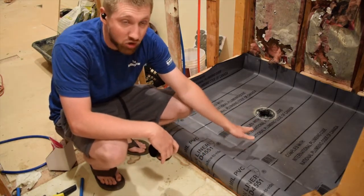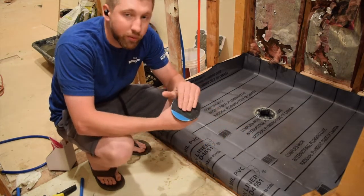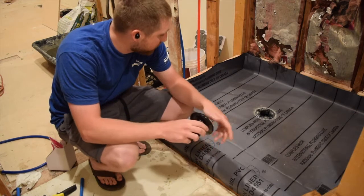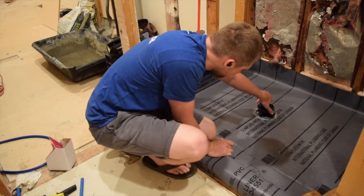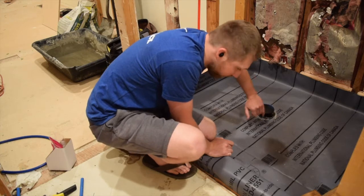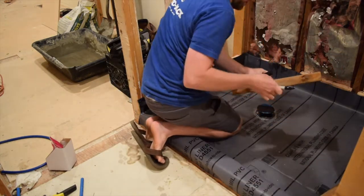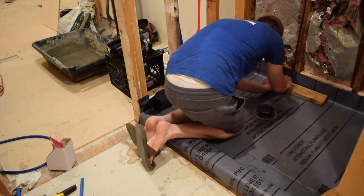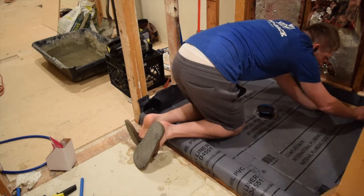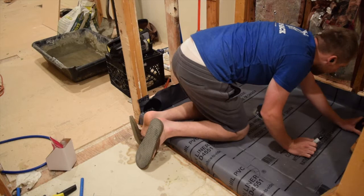You want this to be about an inch thick, and you want to tape your drain so that you don't get mud into your pipes. So this is a 2x4, it's an inch and a half. I am going to just generally mark everything at this inch and a half line.